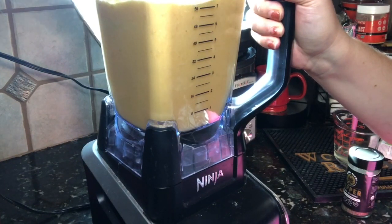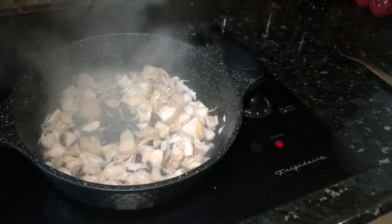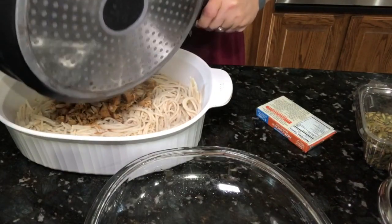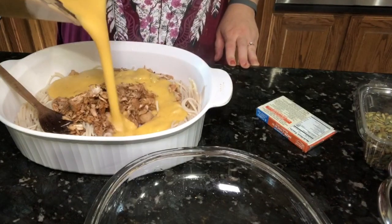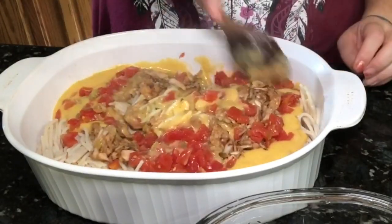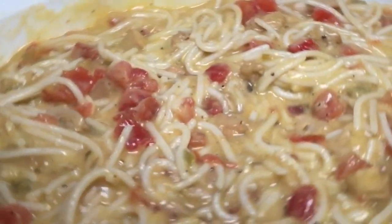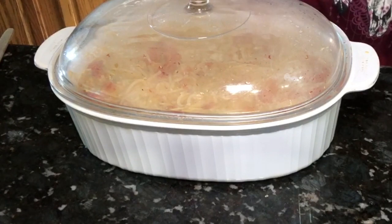Add a little more water as needed to get the consistency you want. The sauce is complete — I'll set it aside. Now I'm cooking some jackfruit in water with a sprinkle of Creole seasoning; this is the chicken replacer. Cook the jackfruit about 10 to 15 minutes until it tenderizes and starts to shred. Pour the jackfruit over the cooked noodles, add the desired amount of cheese sauce, and a can of Rotel — mix well. I end up adding another can of Rotel because we like it spicy. Bake for 30 minutes at 350°F until bubbly.